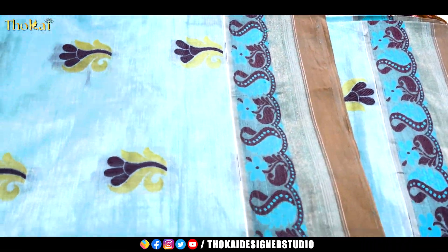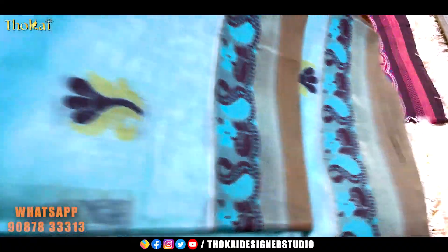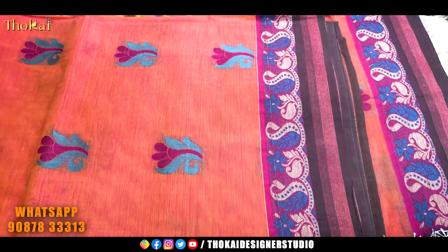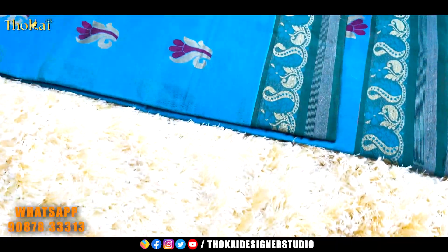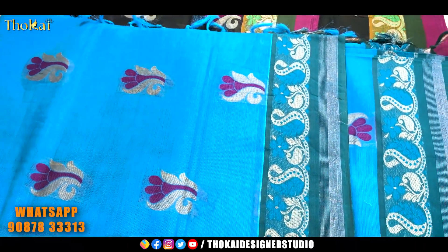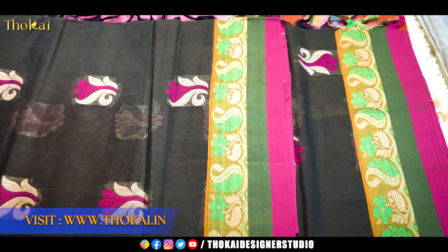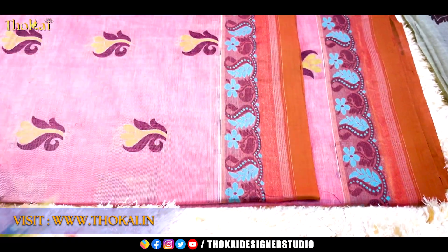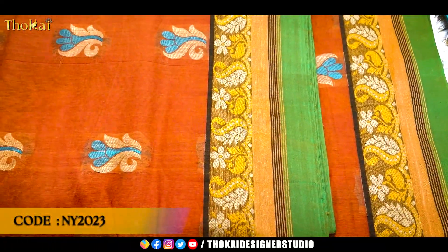If you look at the measurements, you can get 6 and a half meters. You can also add a blouse and a double border on both sides. I'm going to show you the pictures. You can send us a message on our WhatsApp, or make a direct purchase from our shop. If you purchase from our website, you can also get a 10% offer.